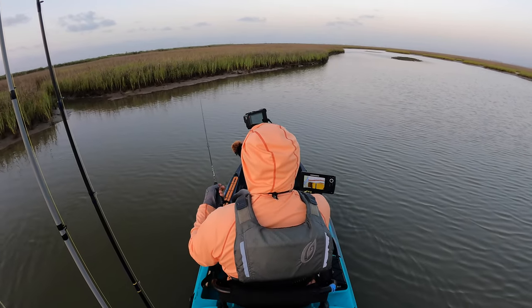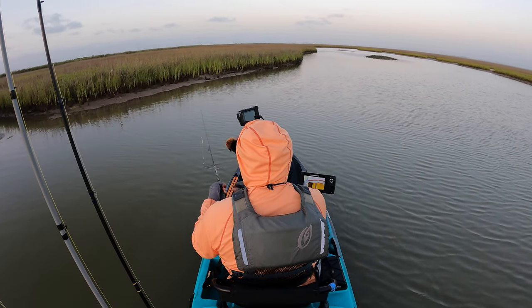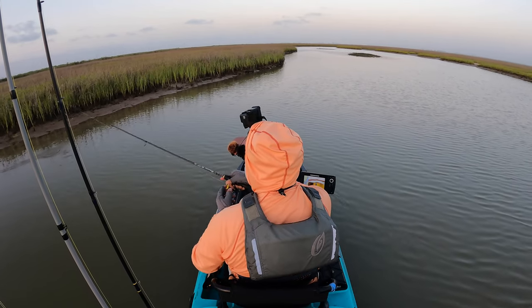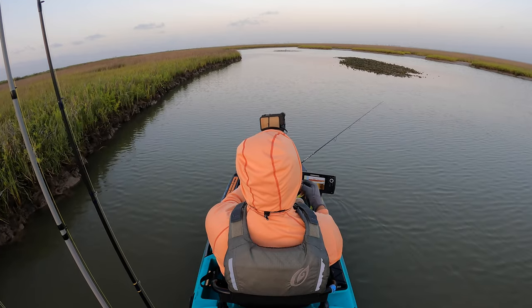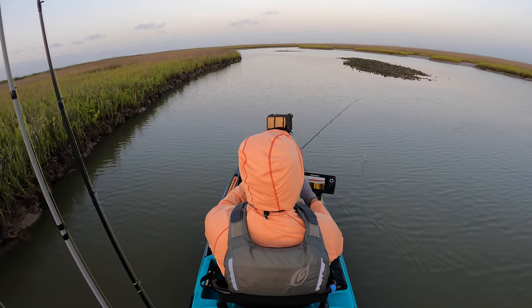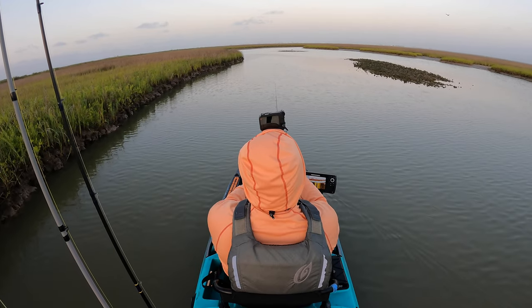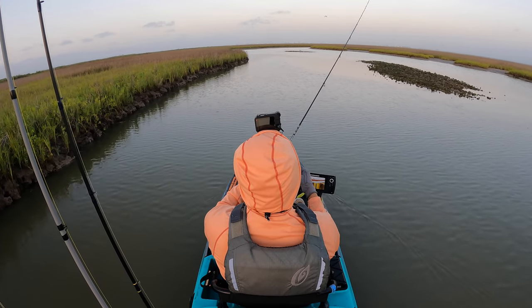The water is exceptionally low, so there's no sense in trying to cast inside there. Cast the outskirts of it. We'll keep casting right here, and once I run the extent of the oyster I'm going to full speed ahead to the back lake. My guess is they're going to be somewhere in that area.